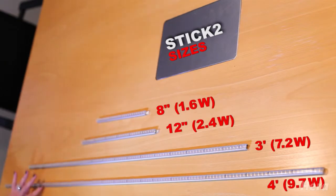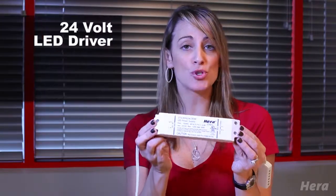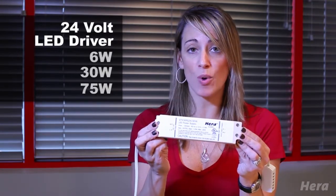The 3 and 4 foot is mainly used on magnetic gondola shelves, so we do have magnetic mounting clips available as well. The basic components for this system start with your 24 volt LED driver, and this driver comes in a 6 watt, a 30 watt, and 75 watt.